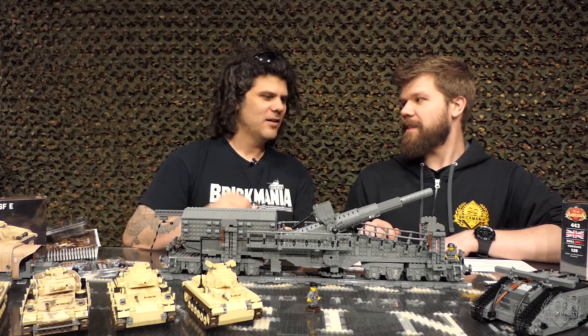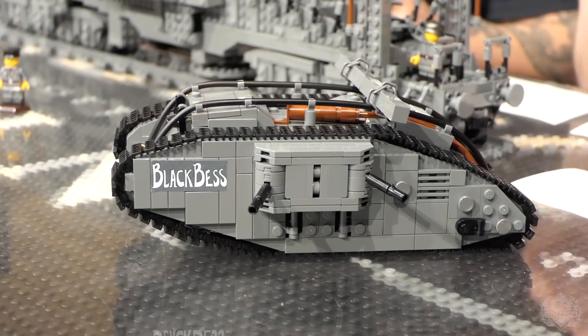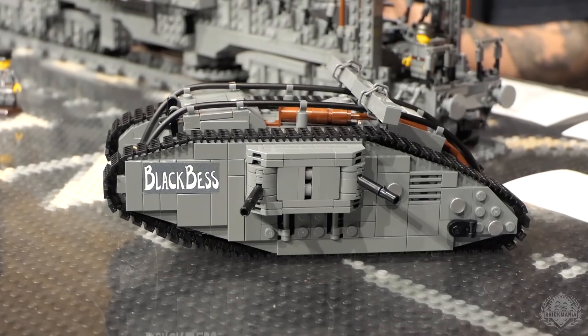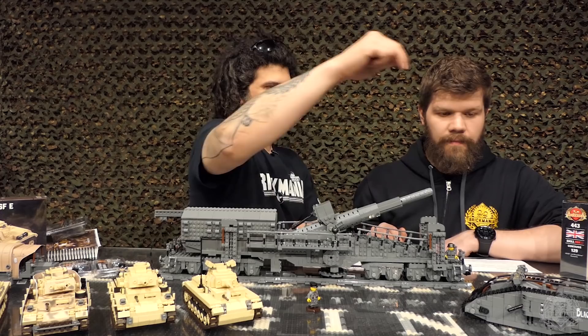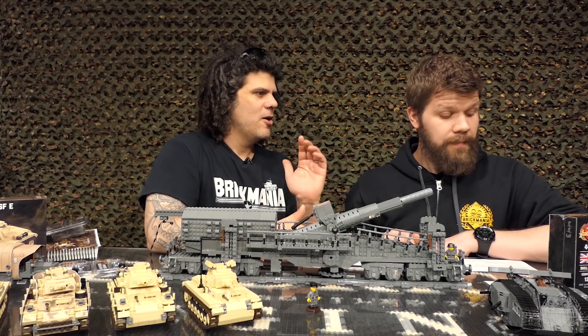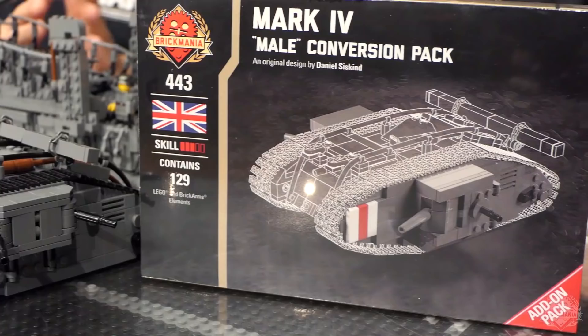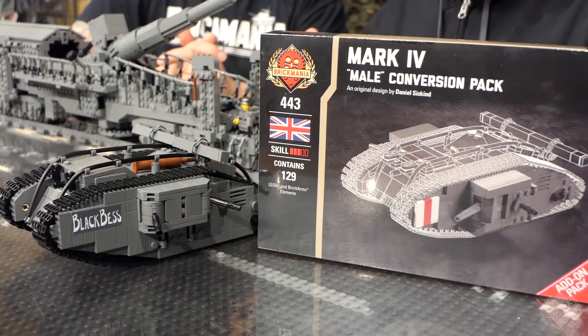We also have the Black Bess restock — very popular. This is the heavy tank Mark IV, female version. This is the real Black Bess, unlike the video game version. You have four Lewis guns and a movable turret. It's a kit that came out last year and has been sold out for quite a while. We also restocked the Mark IV male conversion pack, which lets you rebuild the sides of the tank with the six-pounder guns. It's an add-on pack — both are available now. If you are preparing your World War I diorama, both would be excellent additions.